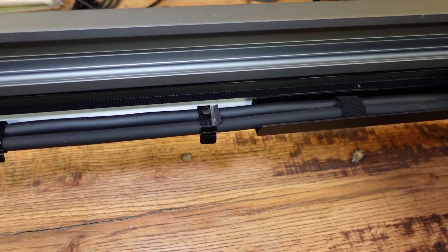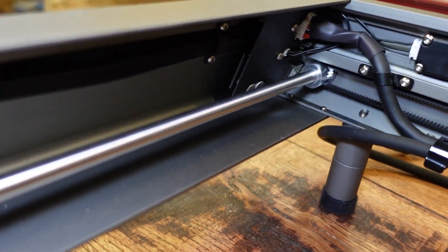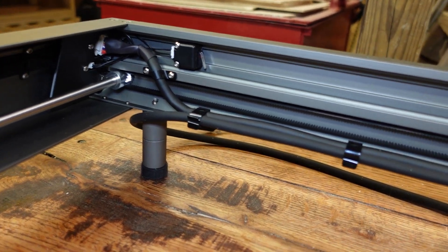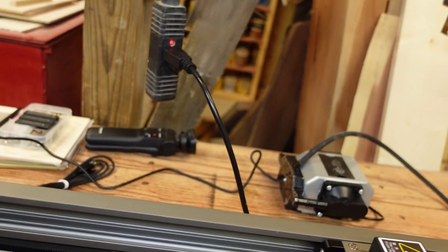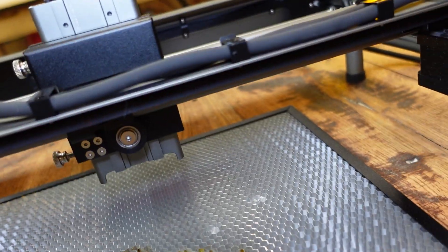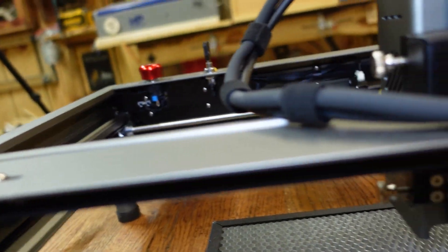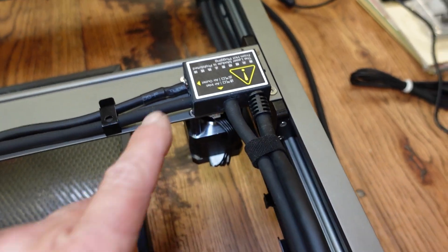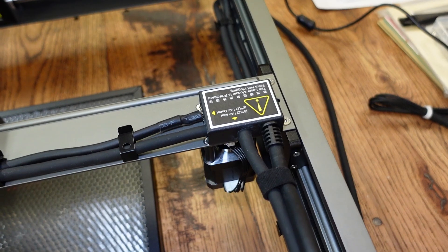I want to point out that this thing has cable management like no other. The cables are in little metal clips that have screws attaching them to the frame — no more zip ties, no more sticky adhesive that pulls off when it gets hot. They have fixed that problem. The construction is really clean. It also has limit switches at all four corners of the machine — one on each side of the gantry and one in the back — which ensures clean cable routing.